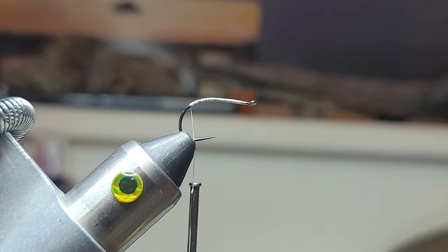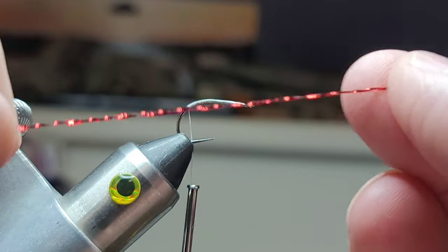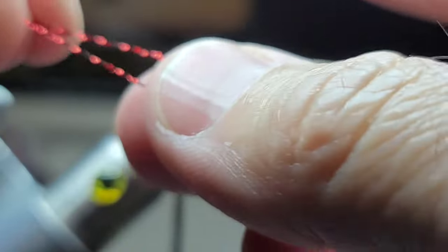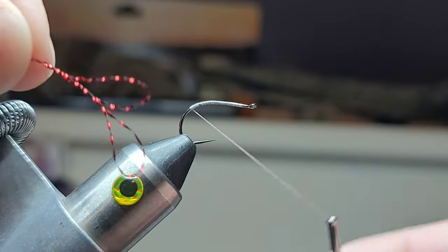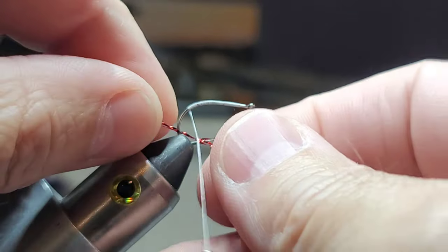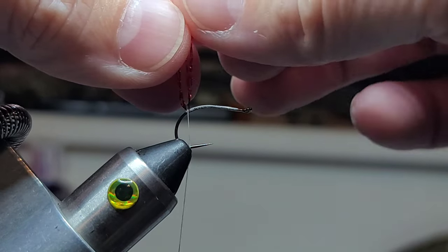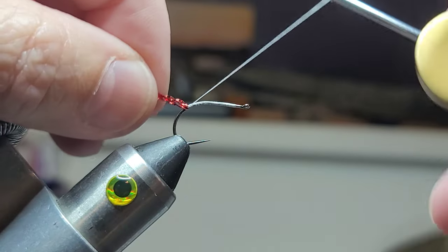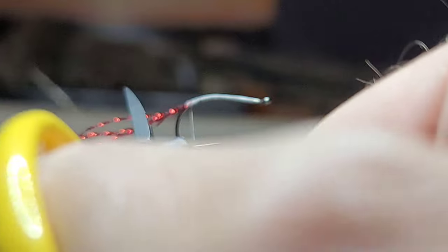Got some red crystal flash. I take one strand and fold it in half and then fold it in half again. Then I take those and scoop it around the thread like that — that will give me six strands. Take my scissors and cut that about right there.